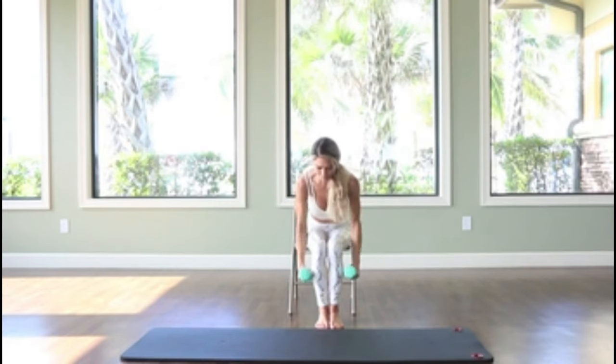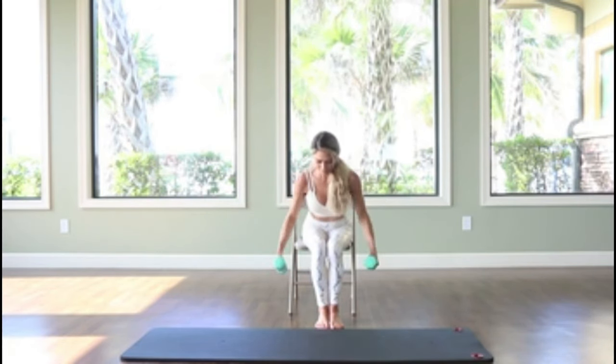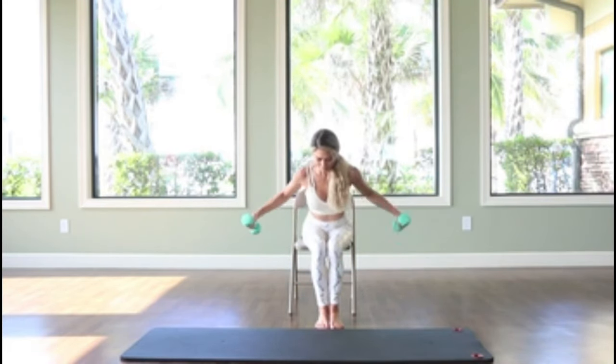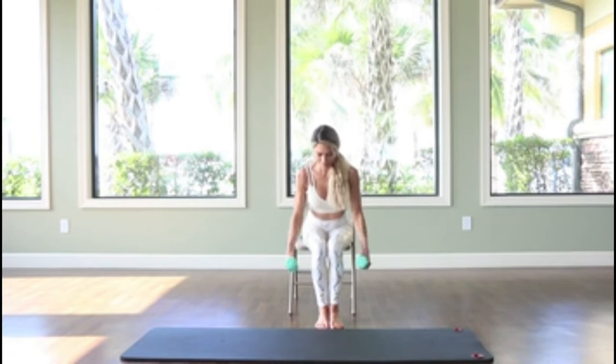Squeezing the shoulder blades around the spine, bring the arms out to the side and slightly behind you. Make sure you retain a nice strong core by pulling the belly button into the spine and keep a steady breath.